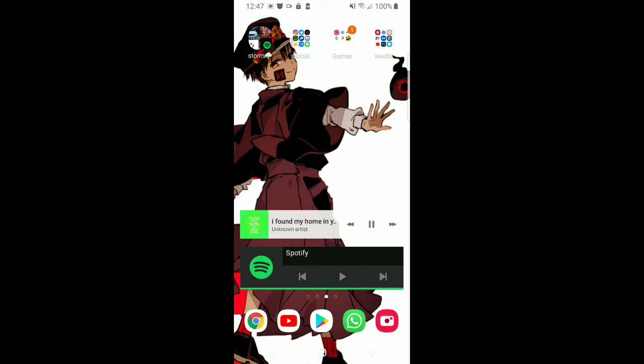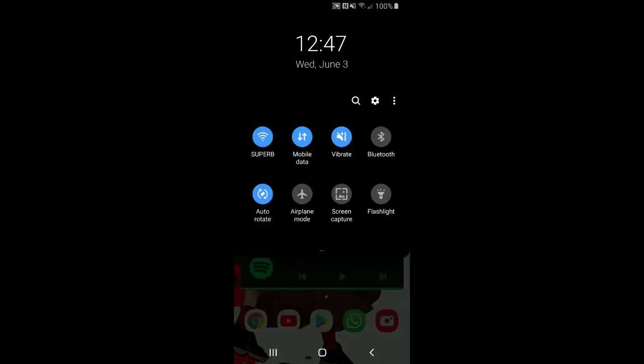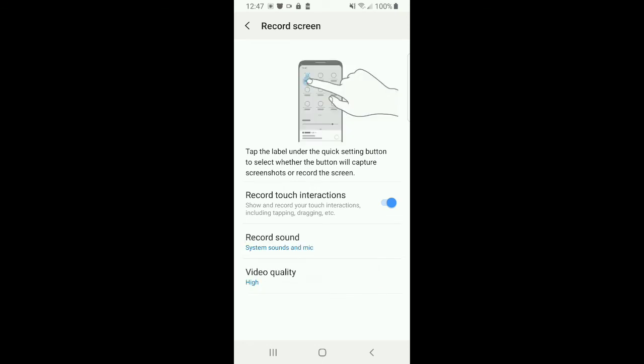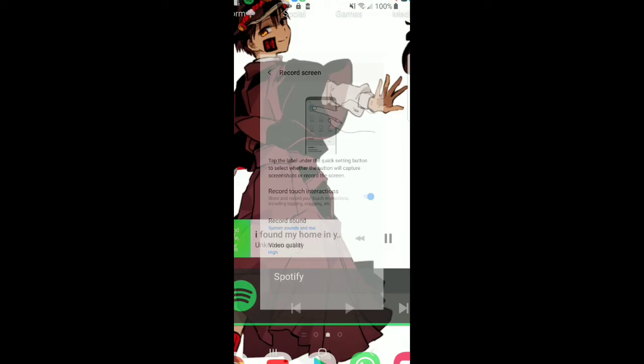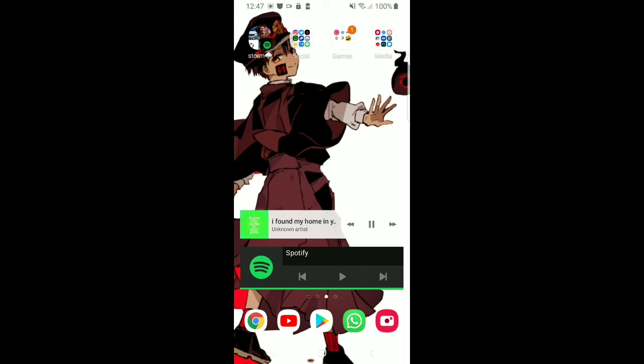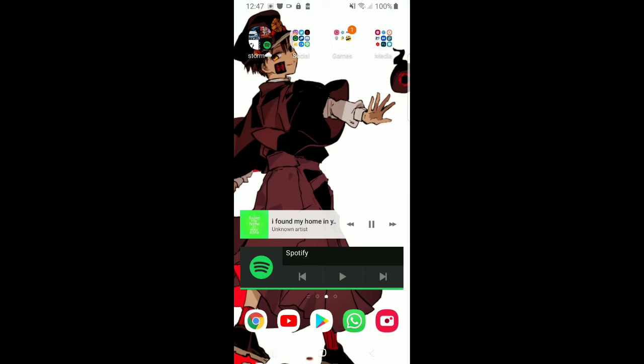Also you can't easily verify whether it's only recording the audio you want. But I found a way to fix this. Go to the recording screen and select System Sounds and Mic. Now — stay with me — you need any type of headset or headphones that has a mic you can toggle on and off. Not those call-only ones; just a headset where you can turn the mic on and off. Most headphones have that, so you should be good.